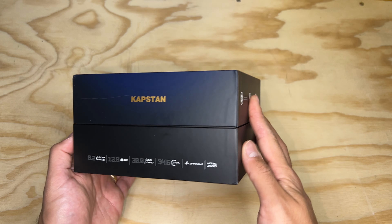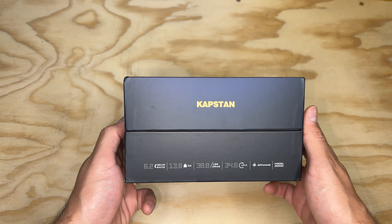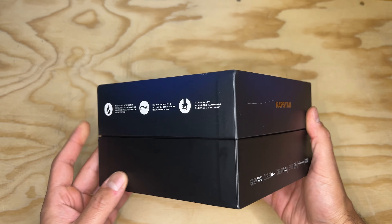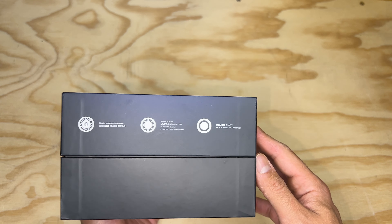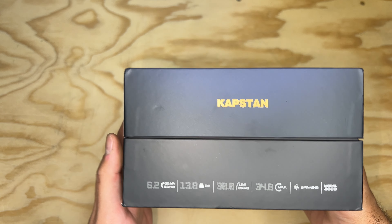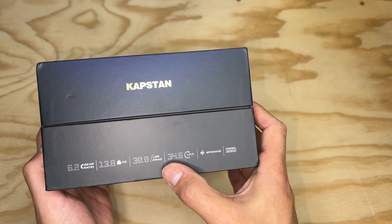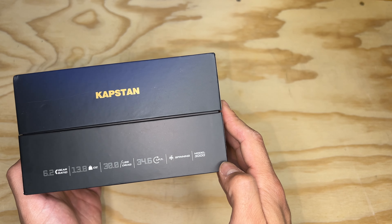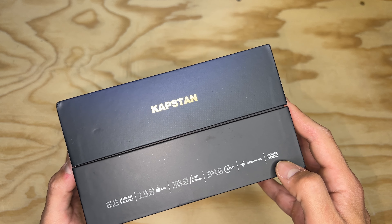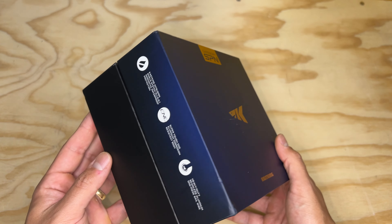Welcome to another video. This is the Cast King Capstan SE, which is kind of like their saltwater spinning version of their reels. It's got some pretty interesting numbers — one thing that really stood out is the 30 pounds of drag, which is intense for a 3000 size reel.